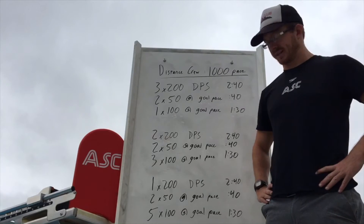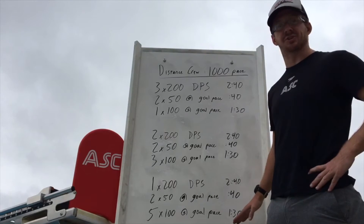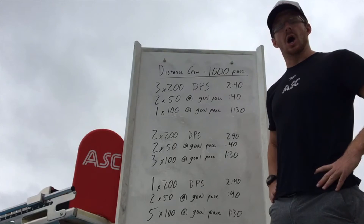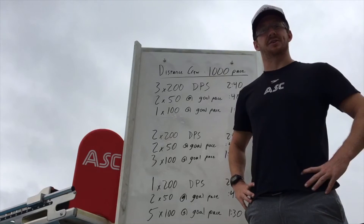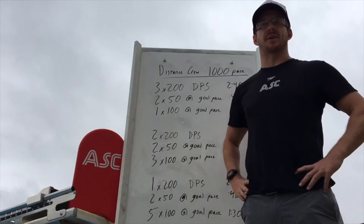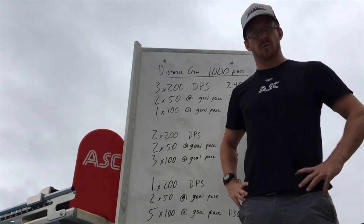Five 100s at your goal 1,000 pace — this is where you're really demonstrating mastery of your 1,000 pace. If you have any questions, comments, or ideas, feel free to drop them in the comment section below, and enjoy your workout of the week!